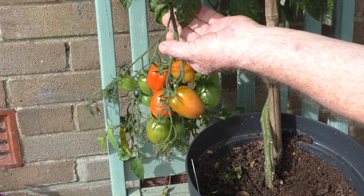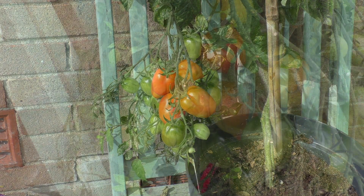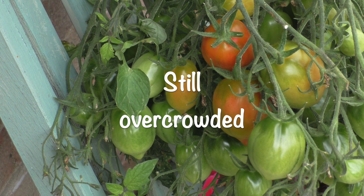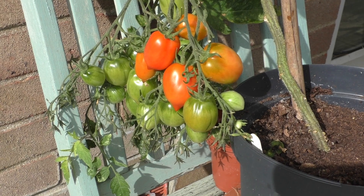Applying the pruner's theory that you're going to always cut it off but you can't stick it back on - I paused for a while, looked at it, and I thought, well, it's still overcrowded. I'm going to have to go back and remove that final truss. And there we are.